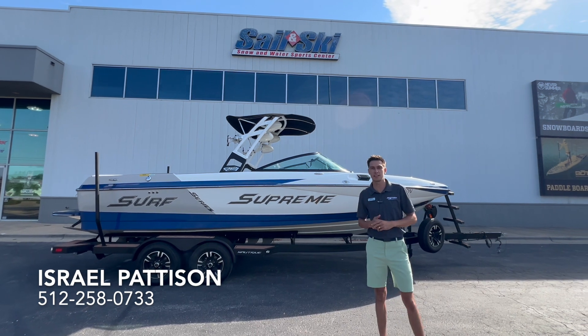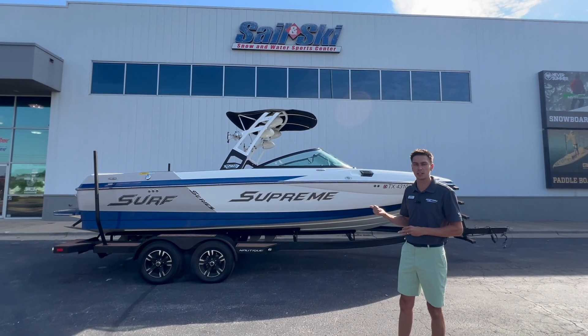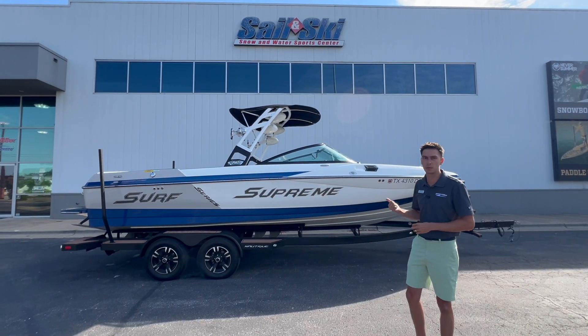Hey everyone, this is Israel with Maureen Mack Sailenski here in Austin, Texas, showing you this brand new trade we just took in. It's a 2016 Supreme S238 — really excited to be able to offer this boat.